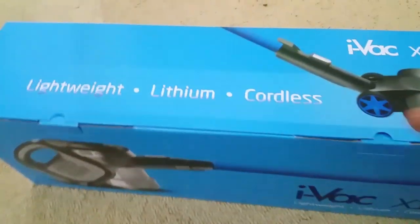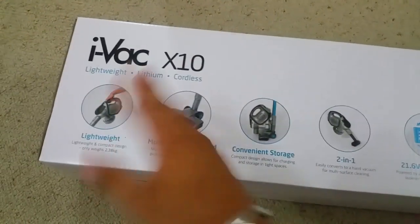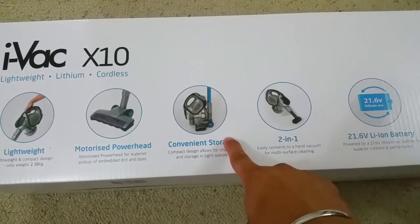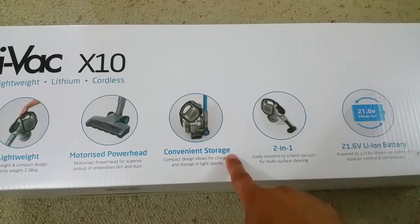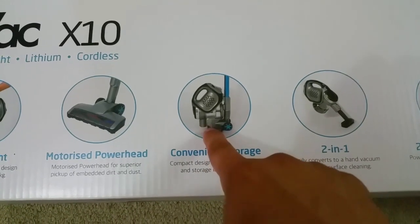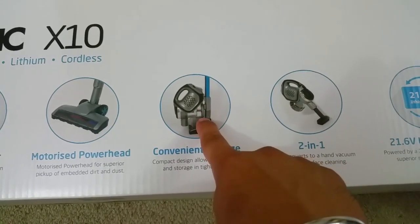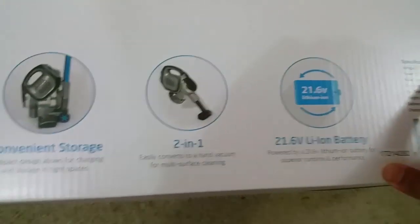It says lightweight lithium cordless, and here are all the features. It's actually got a motorized power head, and it does come with a wall mount. You can also mount it for charging — you can use the power head and the stick as a dock for the vacuum unit, and it comes with two attachments.